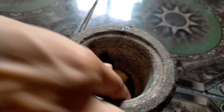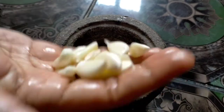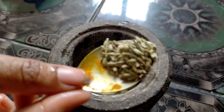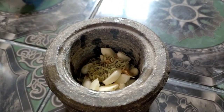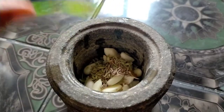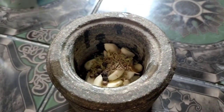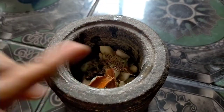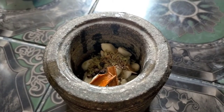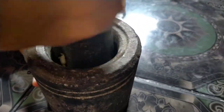We are ready for the first day. We are ready for the masala biryani. We are going to leave the masala. This masala is good for the taste.